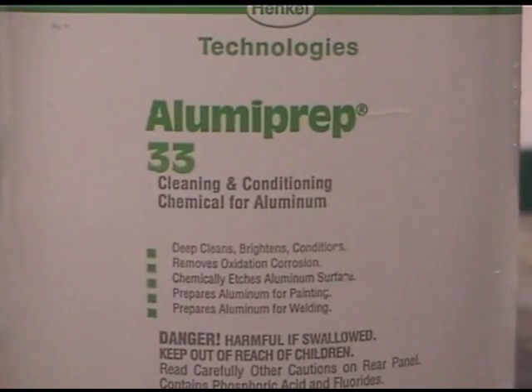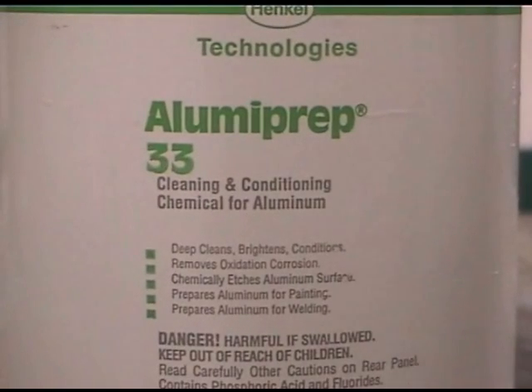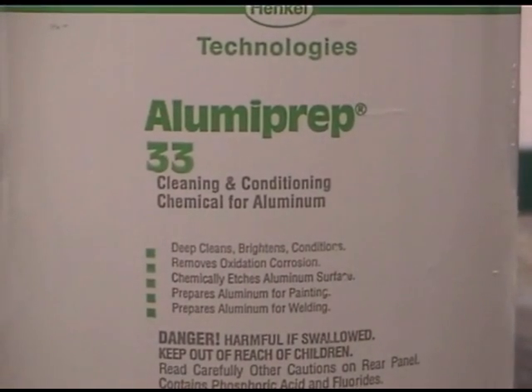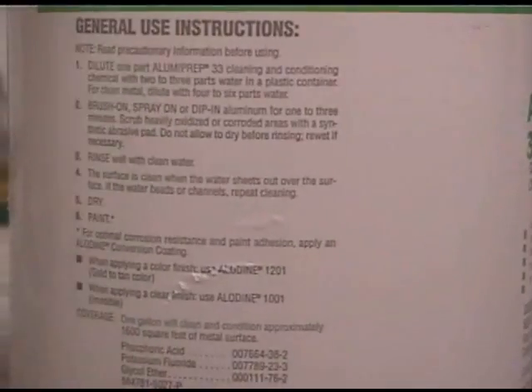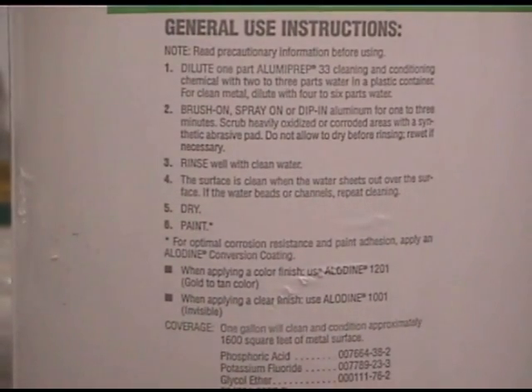The first step is to use a product similar to Alumiprep, and we use Alumiprep 33 for clean aluminum conditions. I put this bottle up here so you can read it, but when you do it, you're going to want to read the directions anyway. If your SRM says anything different or conflicts, always go with the SRM or approved data.